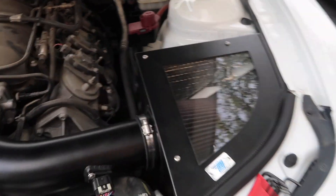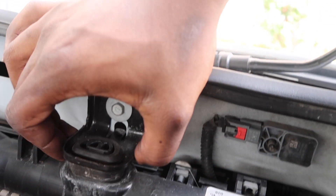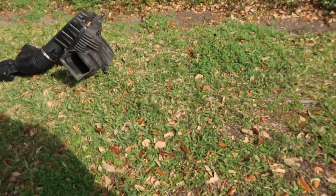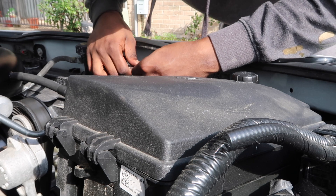Alright guys, we got the intake back on, got the box on, everything's on now. It's time to start on the oil catch can. If I'm not mistaken, I have to get a 10 millimeter and take this bracket off for the radiator because I have to reuse this rubber grommet right here for the Mishimoto catch can bracket. Let me go ahead and start by taking that off. It's so hard to film with one person, but y'all already know how it go — I'm gonna make it do what it do.